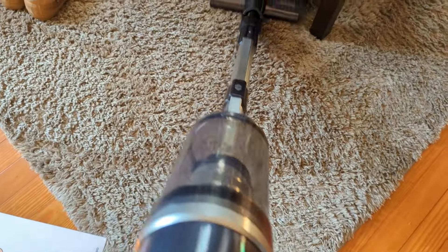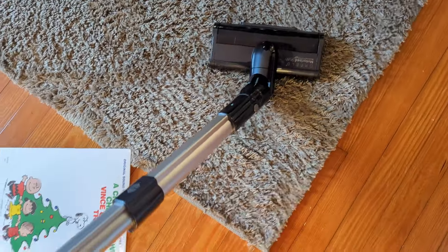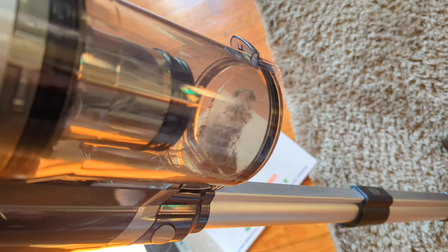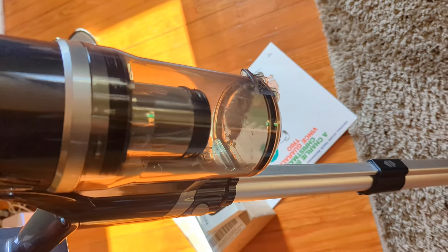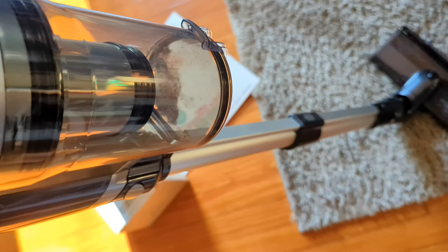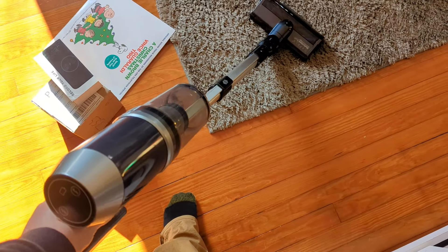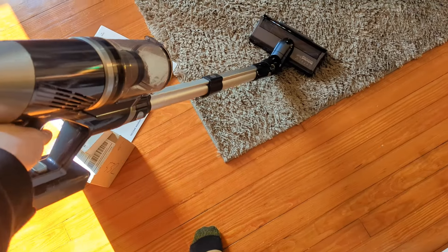Let's just see this little area that we did — check that out. Just that little area — wow. Safe to say this thing definitely does a great deep clean. Very nice vacuum, my friends, very very nice.